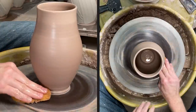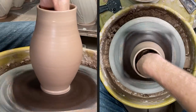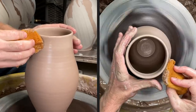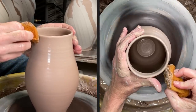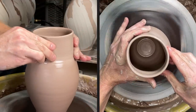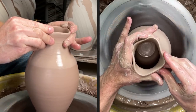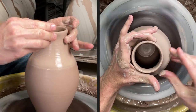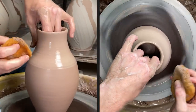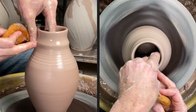Now that I have the foot done and the belly shape that I want, I'm going to clean out any excess water from inside, then wet my sponge and put just a little bit of water right up here on the top where I want to collar in. I don't want to add water all the way down the piece because that will soften it up too much. I add water just where I want it, then squeeze in — my left hand reaches around between thumb and middle finger, and my right hand guides it in. I like to choke it in a little and then do a light pull to keep that clay even.